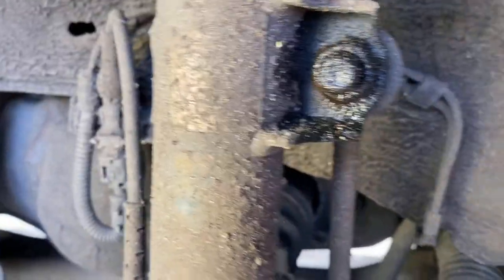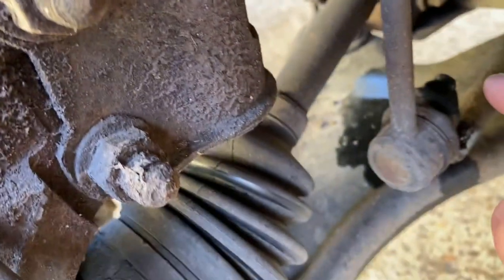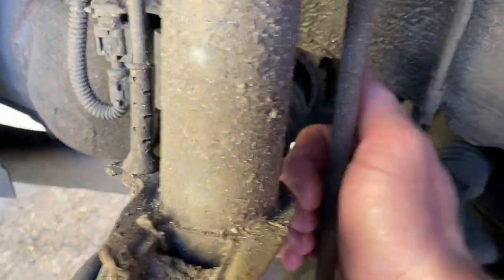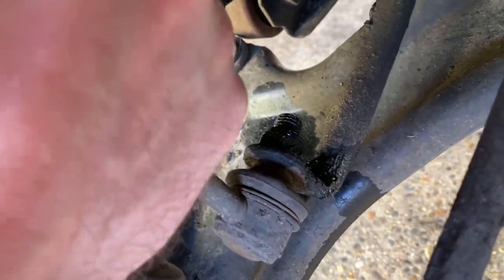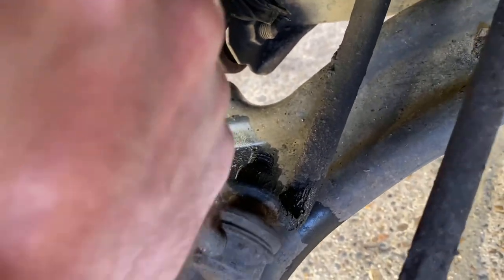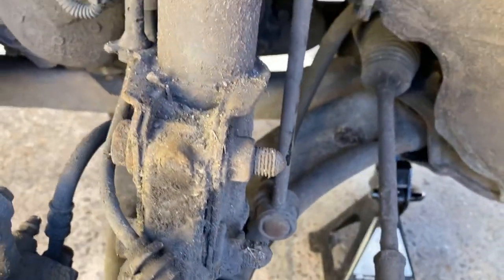I've just sprayed these up a bit with WD-40 to help getting the anti-roll bar links off. They're just held on by a nut at the bottom and another at the top. To test these, I usually just grab the actual link - and you can actually hear that, how much play there is at that bottom joint. That's what's giving me the racket inside the car when going over bumps, because that's just knocking around. So these definitely do need replacing.